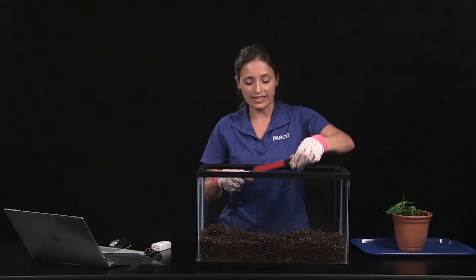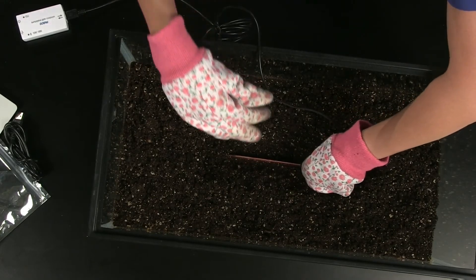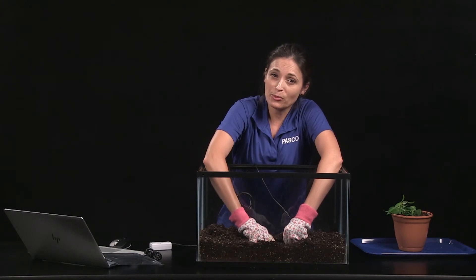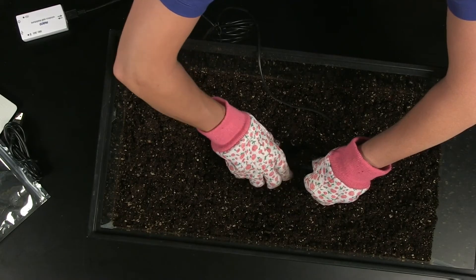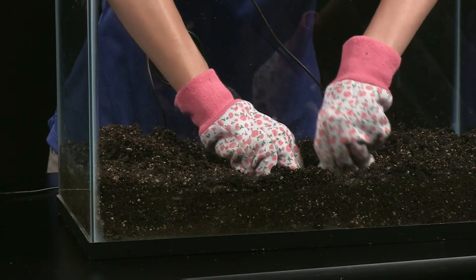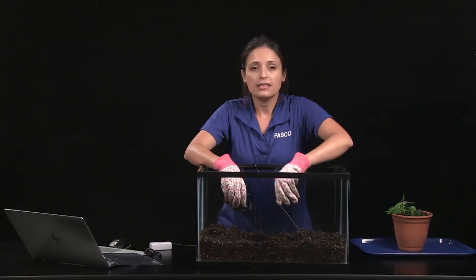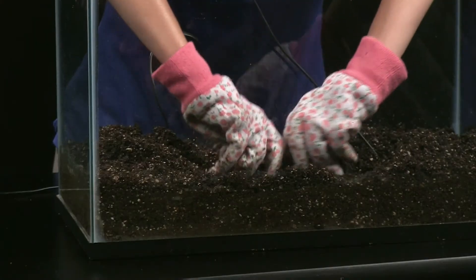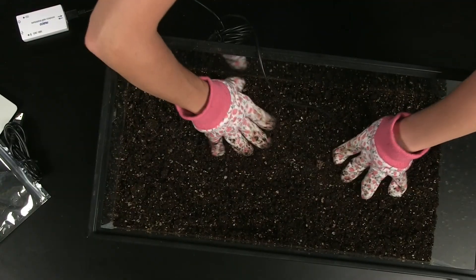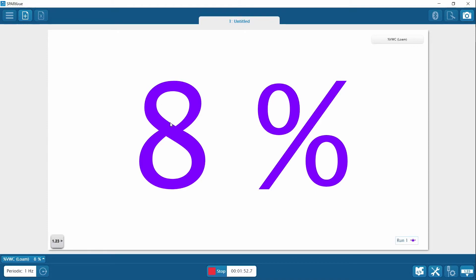Place the probe in the trench horizontally and orient the probe blade perpendicular to the soil surface. Cover the entire probe with soil and tamp the soil with your fingers to match the natural compaction of the surrounding soil. Replace the soil in the order it was removed.